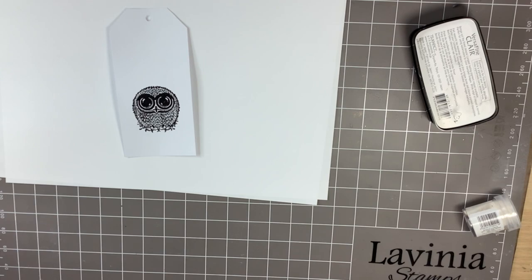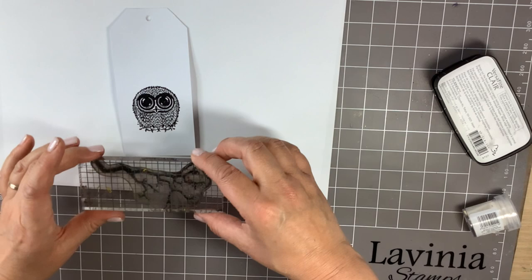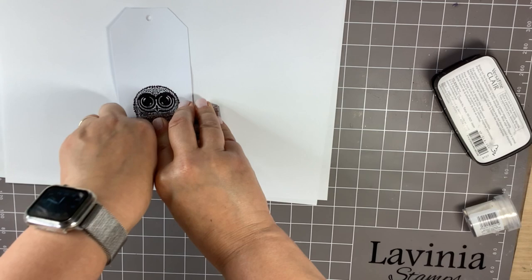I'm then going to take one of the older stamps, Tree Branch, ink it up again with the Nocturne, and just work out where I want Bijou to sit on the branch.